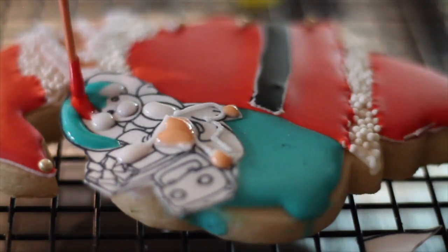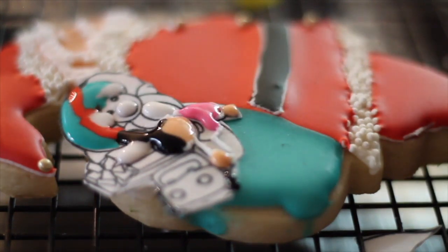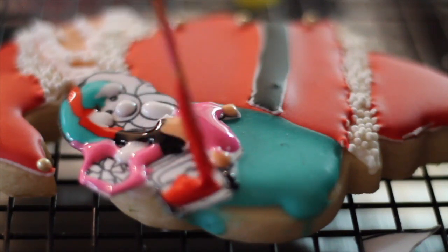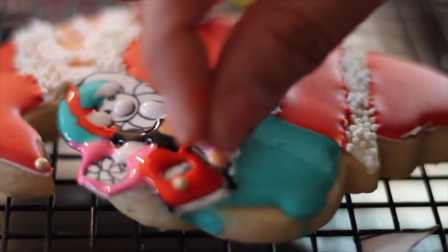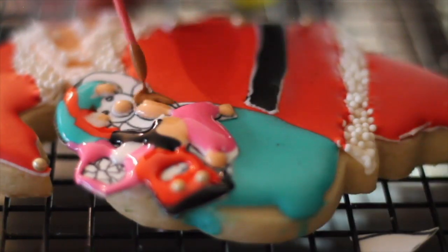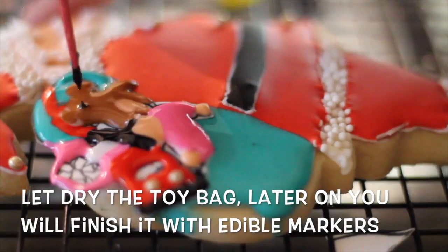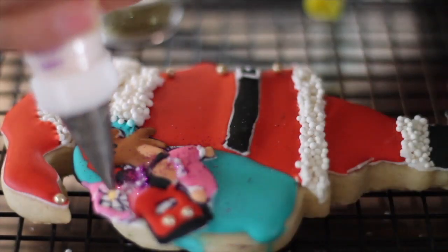I'm going to lift them up a little bit. And then I'm going to finish it up and put a little bow in here.